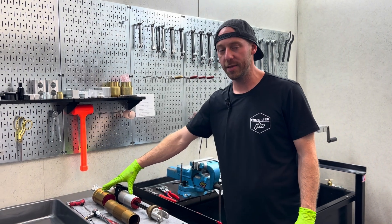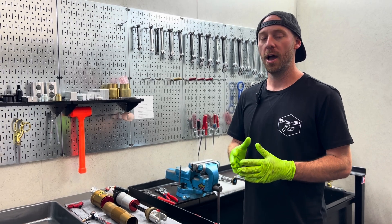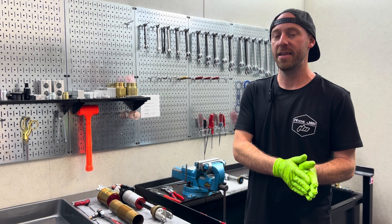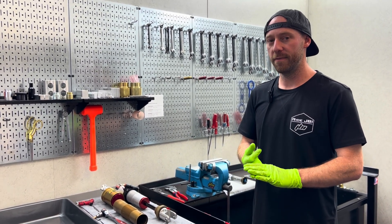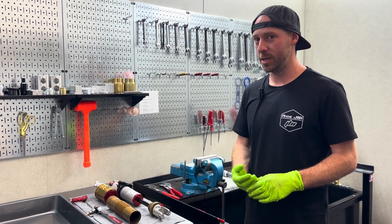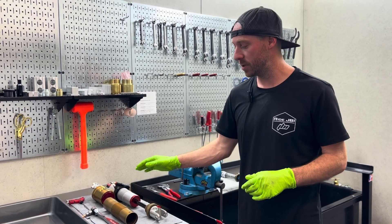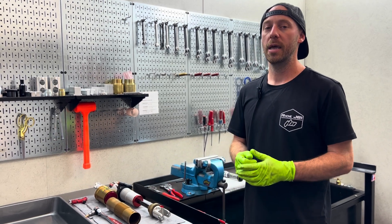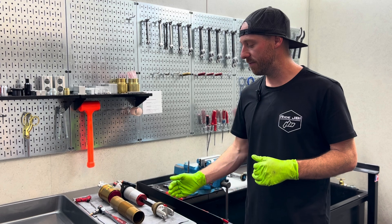We're going to minorly adjust the valving — nothing too crazy — but we're also going to put on this tube. It'll be fun to see how much of a difference there is between how this shock performs and the current shock we have on our bike that we're selling. Will it be a big difference, a minor difference, or just very small and not noticed at all? Depending on the results, we can adjust the other shock to be more similar to this one but without the same coatings and features, and then start to deduce exactly what changes caused what.